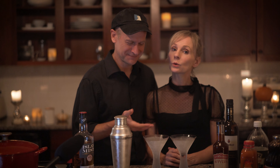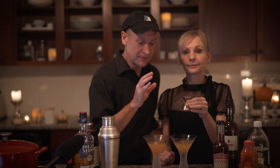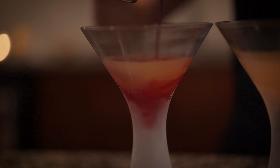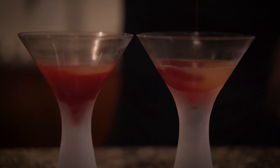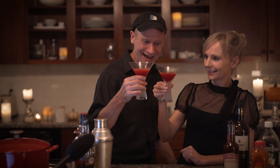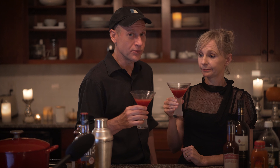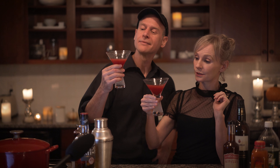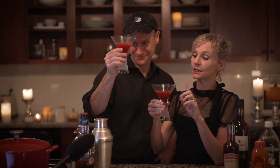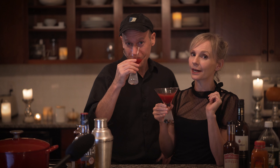Strain into chilled glasses or pour over ice. It's beautiful. Now you top with the beet juice to give it that beautiful bloody color. So pretty — look at that. Cheers. That is good. That beautiful beet juice is really what gives this drink that blood red color that makes it Lady Macbeth's damned spot.